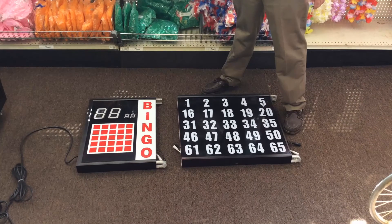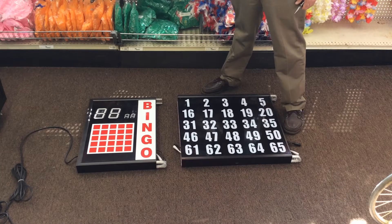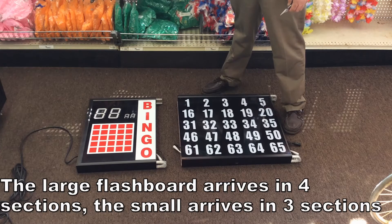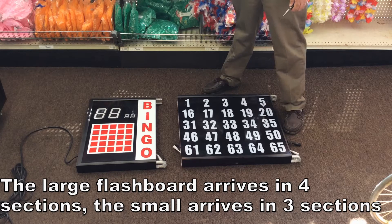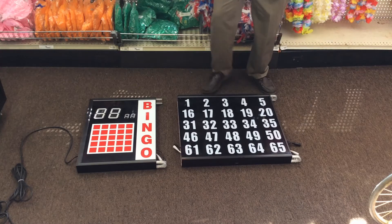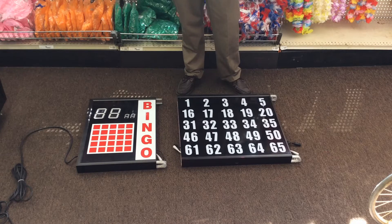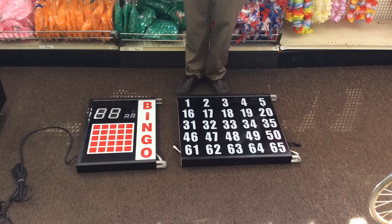The purpose of this video is to show you the assembly of the 17304 or 17305 electronic LED flashboards. What you see in the video is one or two sections of the large flashboard. The large flashboard arrives in four sections. The small flashboard, the 17302, arrives in only three sections. But regardless, they assemble the same whether it's three sections or four. So what I'm going to show you is how to put these together the right way.